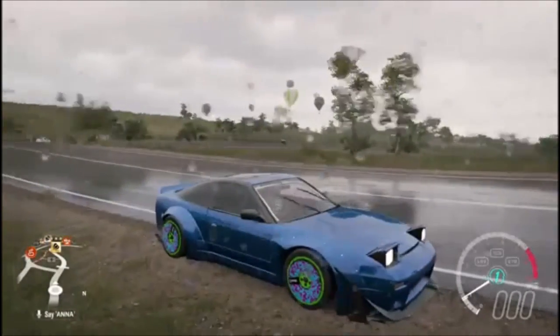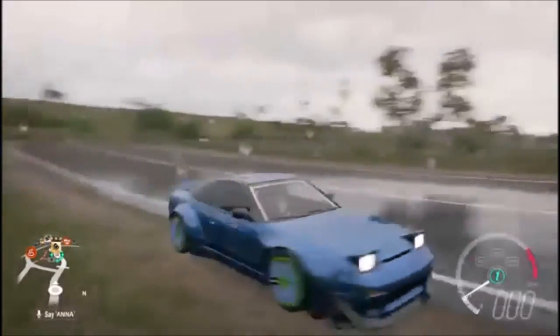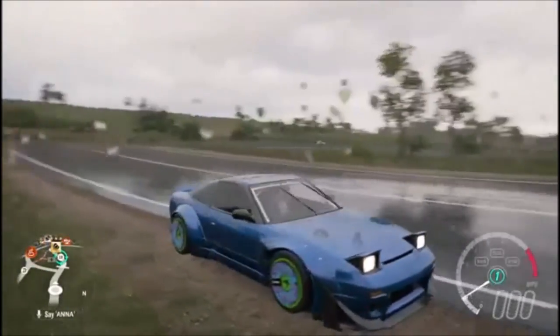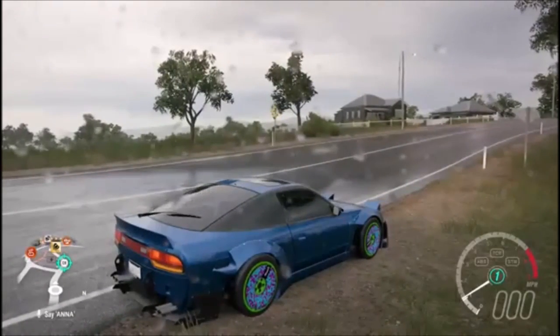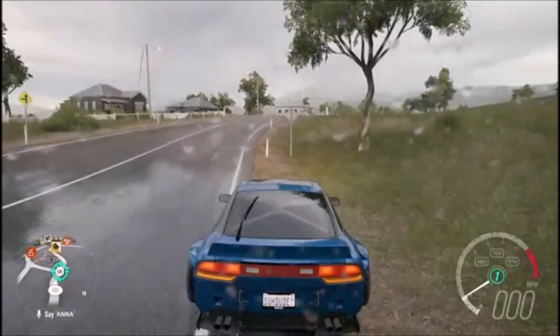Overall, this was a great drift build — other than the wheels; they look like Barney. I think the color of the car is great, I love that blue, but I definitely need to change the rims. If you guys did enjoy this video, please leave a like, and if you haven't already, please subscribe. I will see you in the next video — peace out.